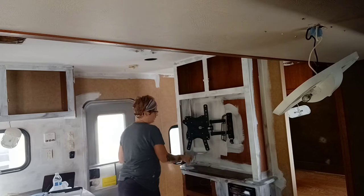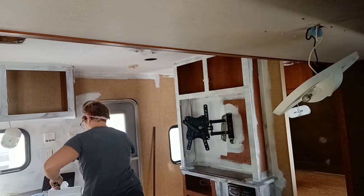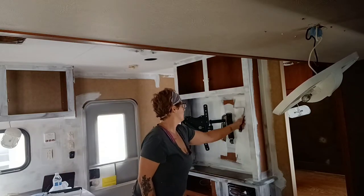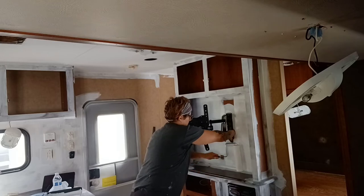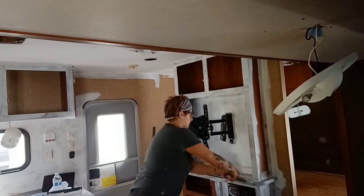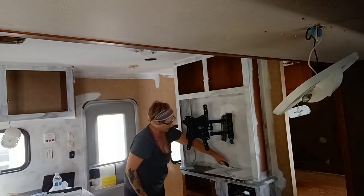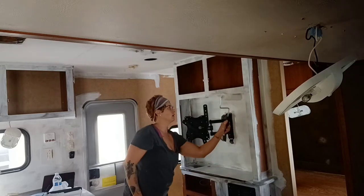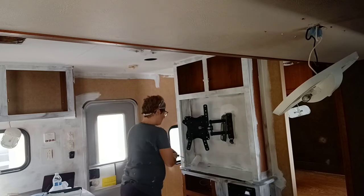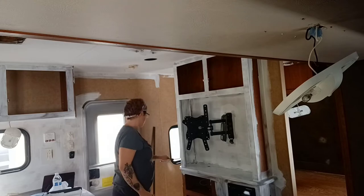For the bigger areas I use a plain half-inch or three-eighth-inch nap roller to get it on the walls, and I'm also doing it here on the entertainment area. At this point of the reno I'm feeling really confident — everything is going pretty well to plan and things are covering really well. Because of the central Florida heat, everything is drying really quickly, so as I'm finishing one section I can move on to the next, starting from one end of the trailer to the other.